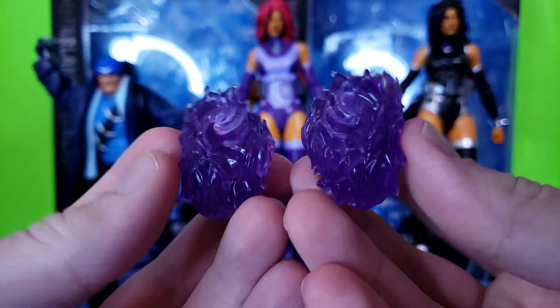He comes with six pairs of hands total. Not only does he come with all those great hand pieces and boomerangs, he also comes with a removable coat — which I believe reuses the Dark Knight Rises Bane coat, just without the fluff in it. The easiest way to remove it is to take the hands off first.